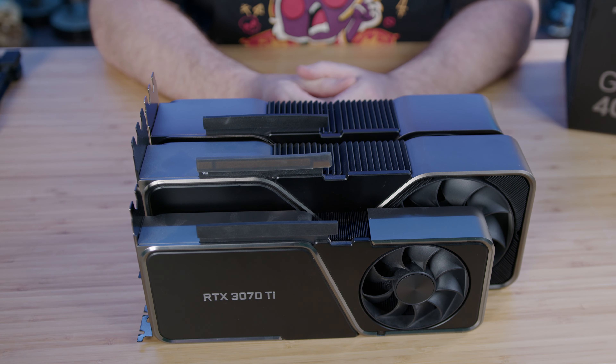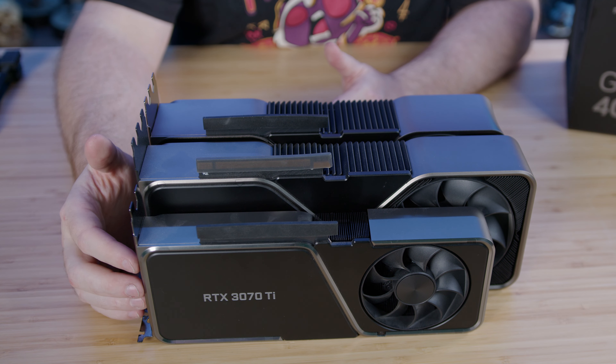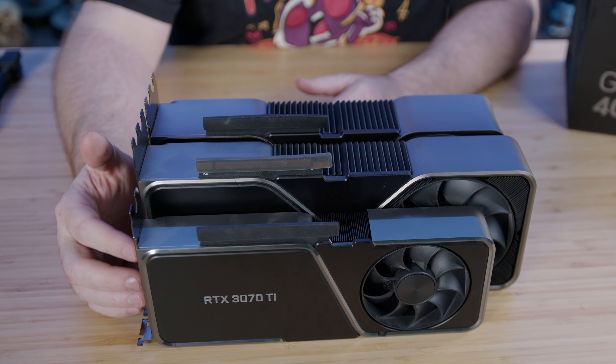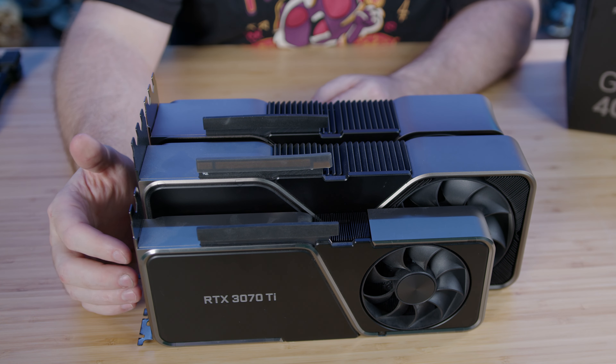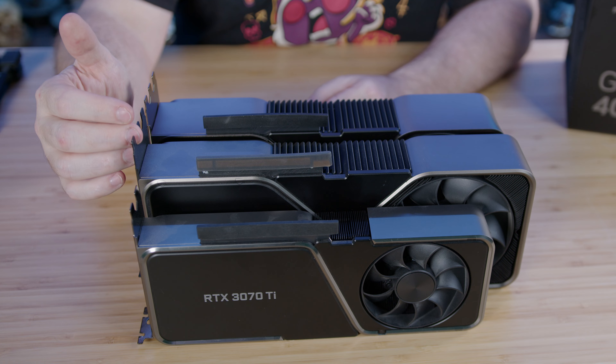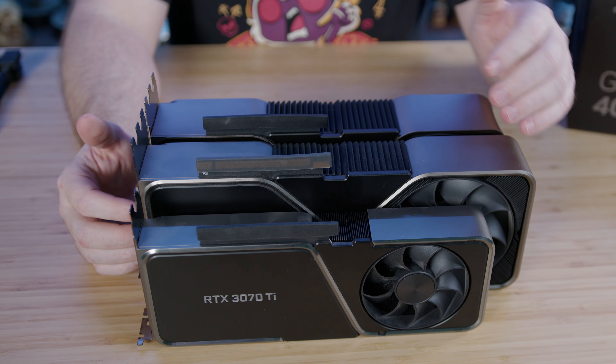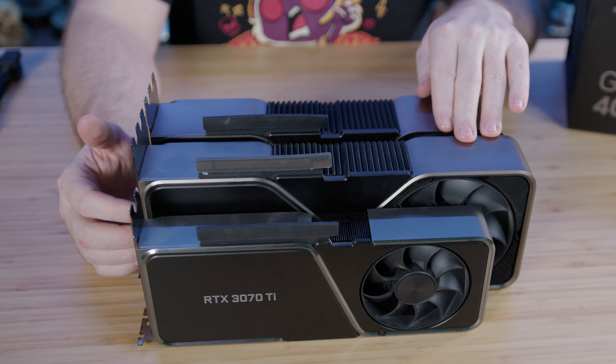Before we get to benchmarking, I want to cover a little bit about the size of this card. Looking at the 3070, you can see that it's two card slots. That's going to represent the same form factor for a 3070 Ti, a 3070, a 3080, and a 3080 Ti. Jumping up to the 3090, you can see that it's slightly longer than the previous card, and it also takes up three card slots.